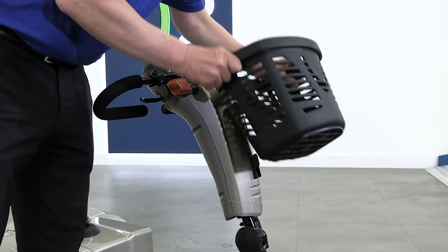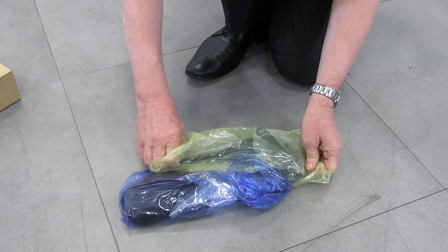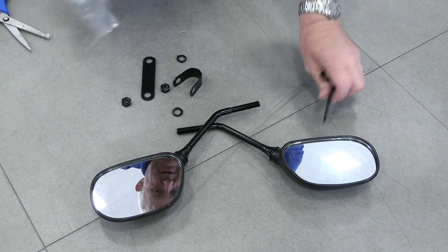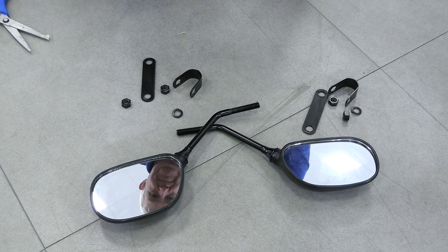The front basket easily slots on the front of the tiller by sliding it onto the grooves provided. We will now show you how to install the wing mirrors. With each wing mirror you should find a metal U-bracket, a plastic spacer, two nuts and a spring washer.